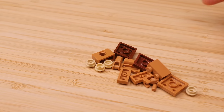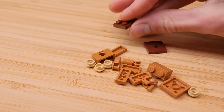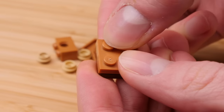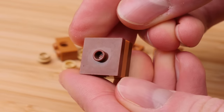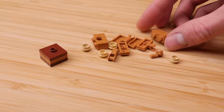All right, so we're going to start with the body, and for that you're just going to grab all those 2x2 pieces, starting with the 2x2 reddish brown plate. The nougat plate's going to go on top of that, and then the reddish brown 2x2 jumper. Set that aside, and then we'll make the back portion of the armadillo.